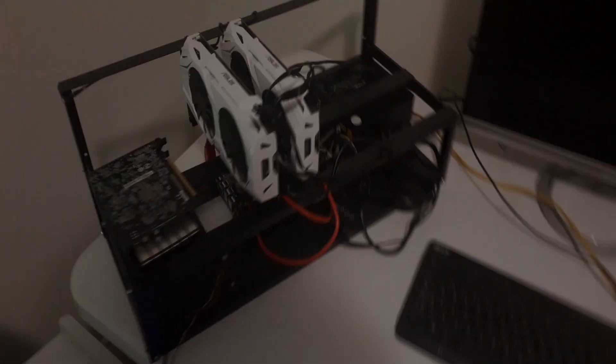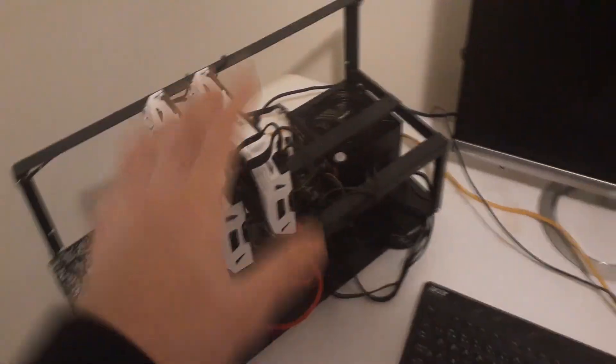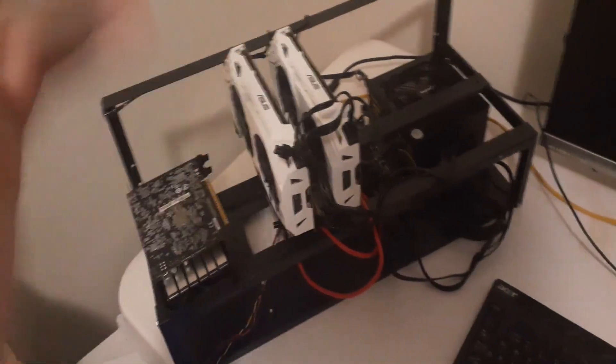Hey everyone, what's going on, it's your boy Krebsy Crypto. For today's video I'm just going to be going over my open air mining rig — I finally got it completed. If you've been following along, I have Part 1 and Part 2 up on my channel, so you can go check those out.